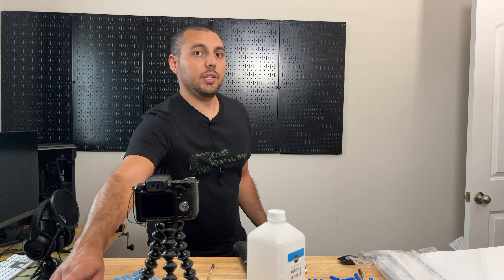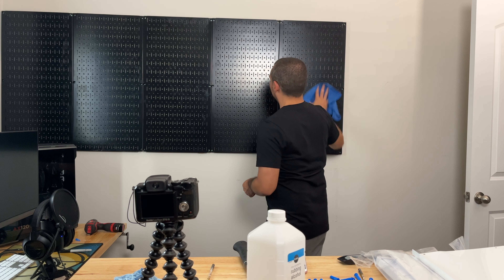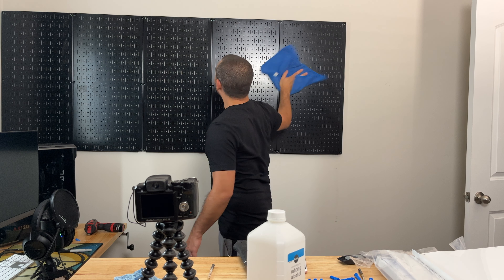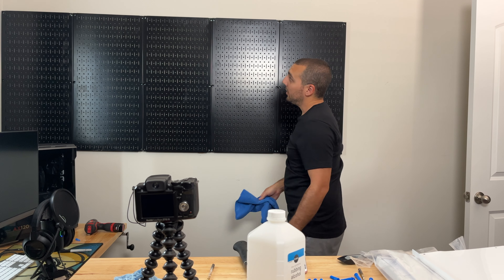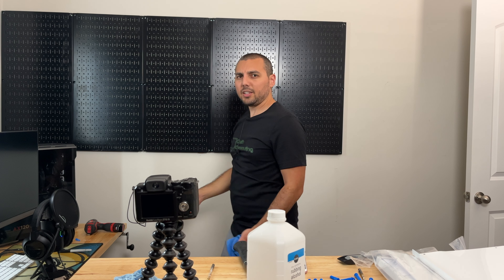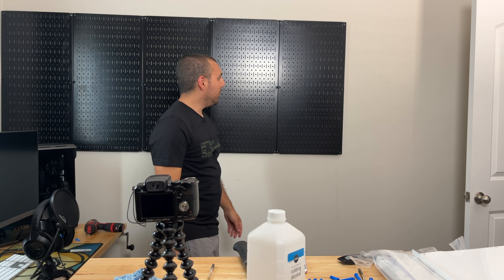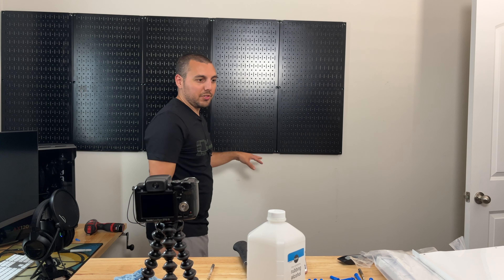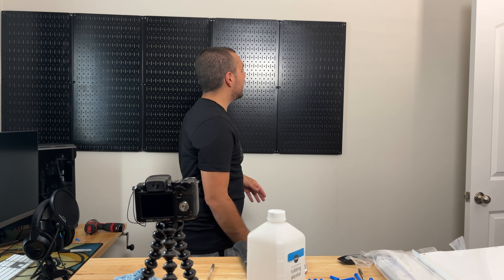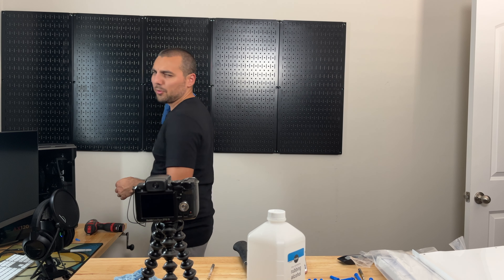How's that looking so far? We just need to clean up a little bit and vacuum because there is drywall dust all over the place and all over these things. I feel like I may need one to two more panels over there. I'm going to start putting some of the stuff on the wall and see how it looks, and then maybe I'll add more panels later.